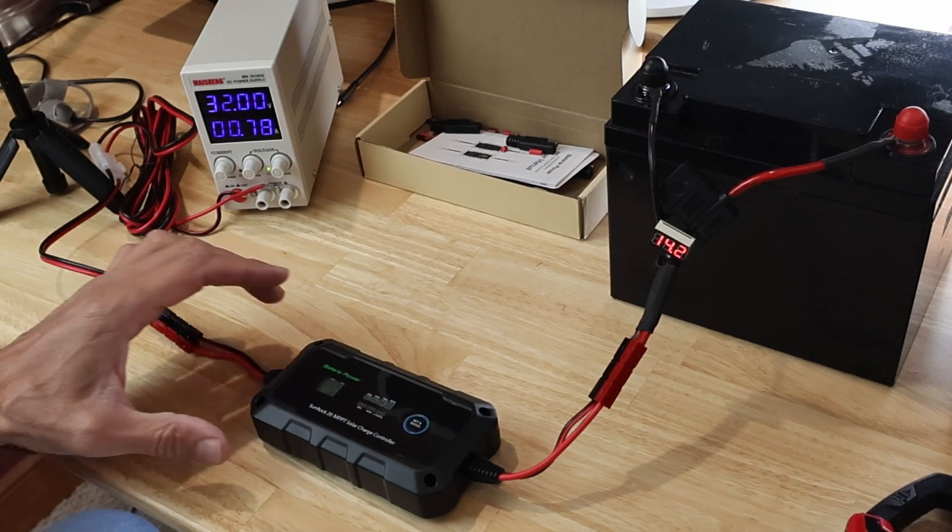Overall, I have to say I'm pretty impressed with this little charge controller. I don't know what the price point is, but I'll leave a link in the description to the website and this particular charge controller. I think I have another application for it using lead acid in my Toyota 4Runner, but that's for the next video. That's all I have for you today — I'll see you on the next one.